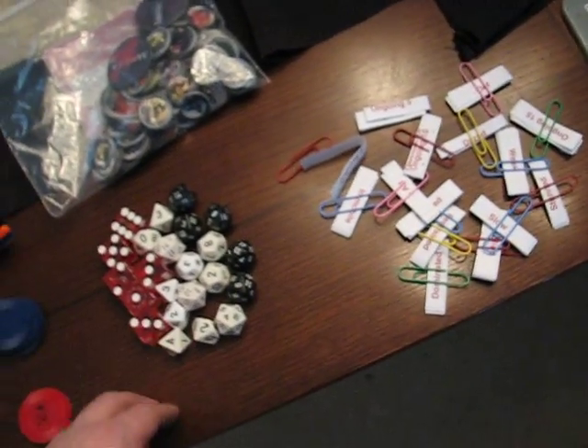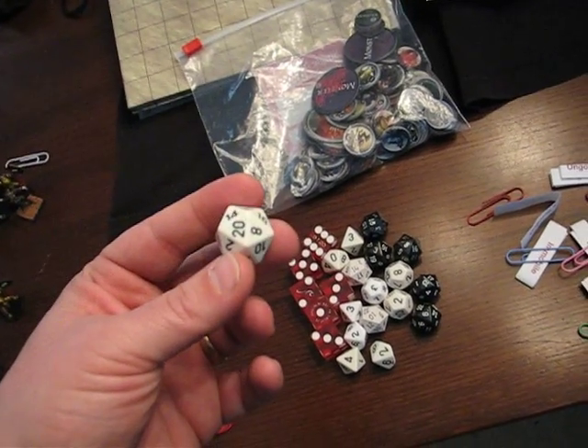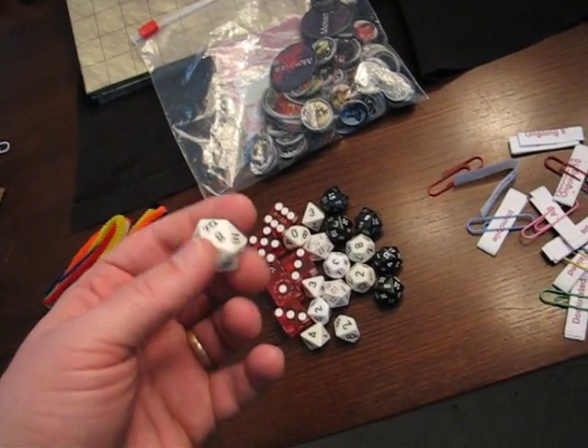The dice — I'm bringing a set of my favorite dice. I like high contrast dice. As a DM, I'm rolling a lot of dice and I like to really be able to see what number I rolled. It probably speeds up the game a little bit to have dice that you can read easily.